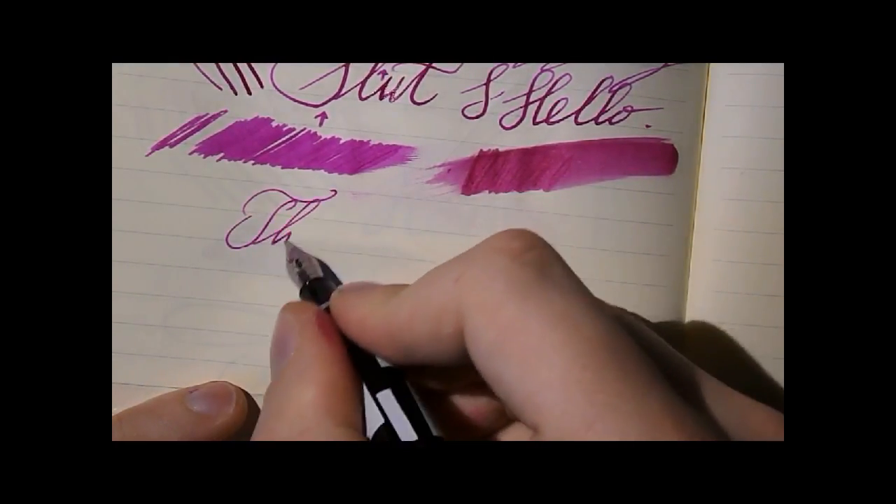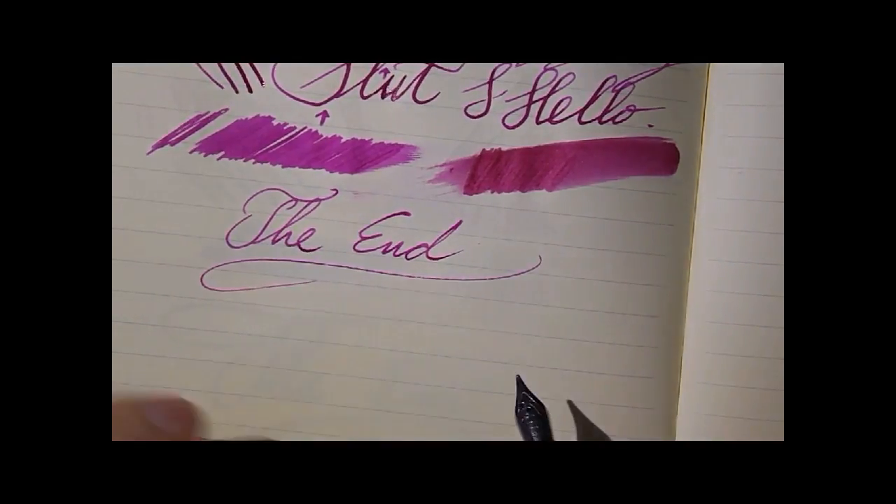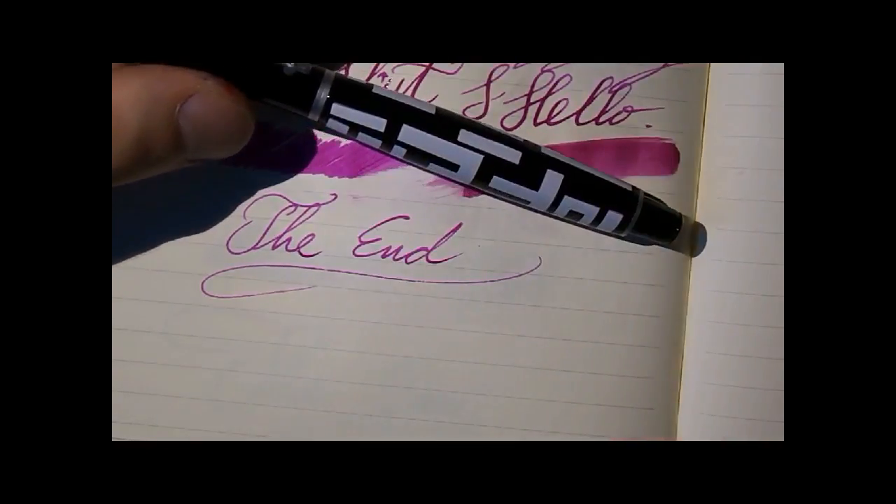This was the Funky Chicken. I hope this was useful, and I'll see you later. Bye bye.